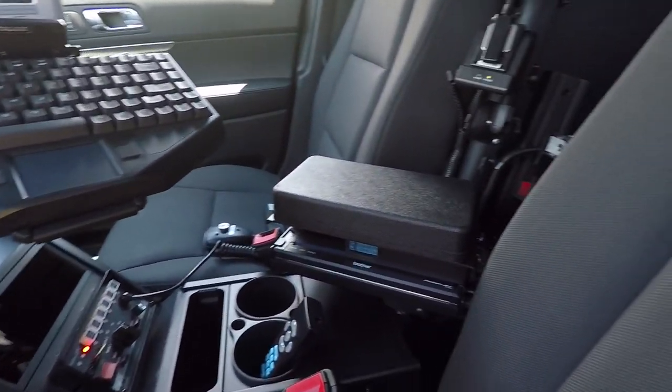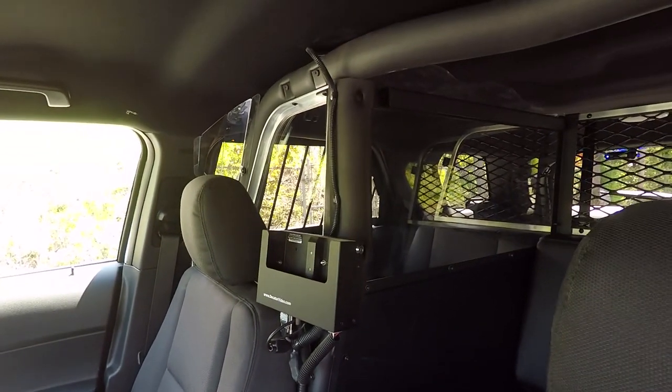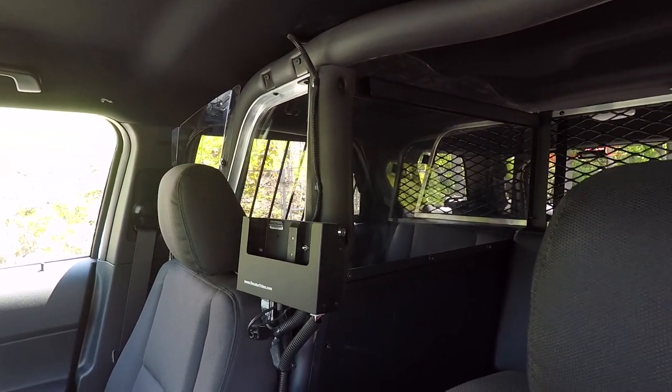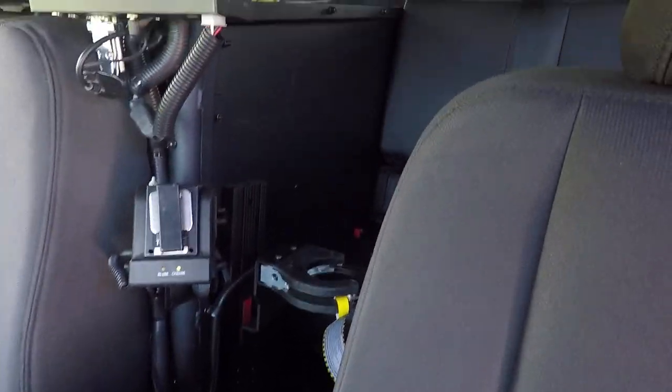We've got their Brother Printer Mount inside the Gamber Armrest. And then we've installed their Decatur Video Recorder Mount there, along with the Built Mic. And then on the back side of the partition, we've got their Weapon Lock installed.